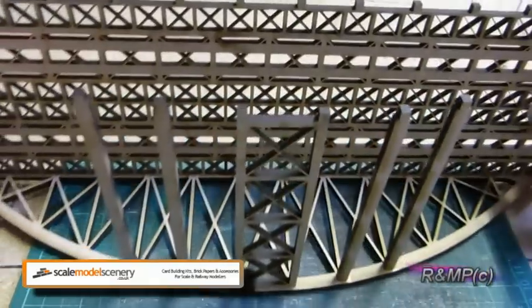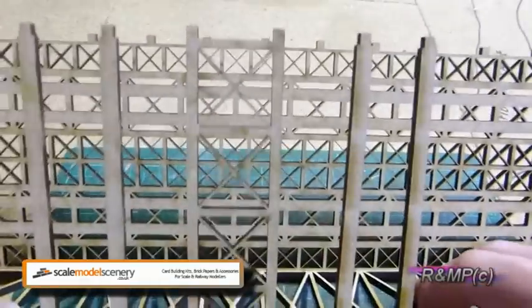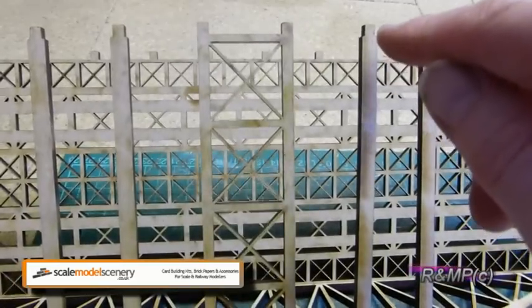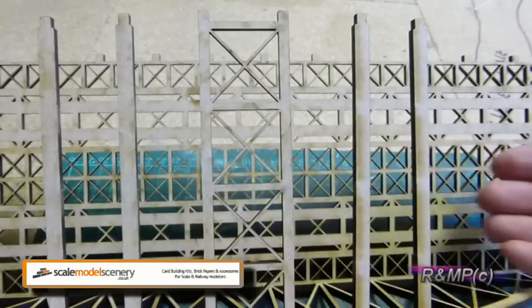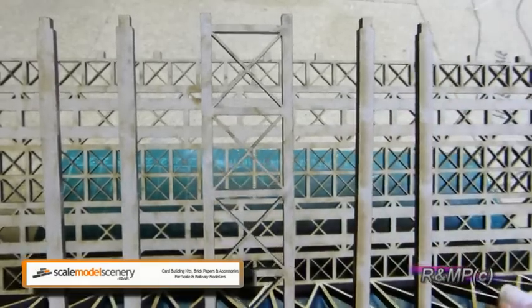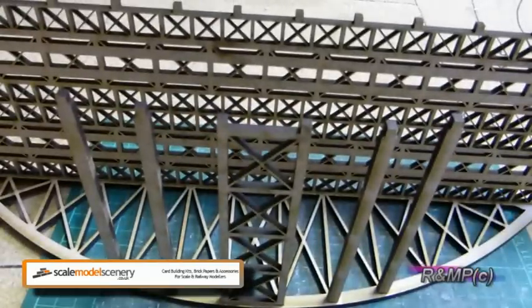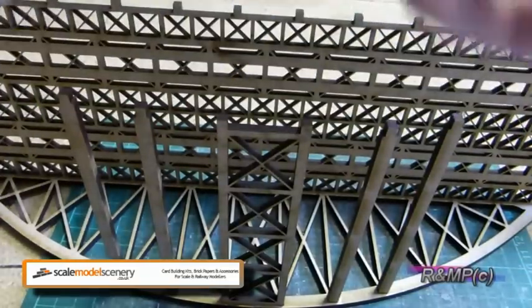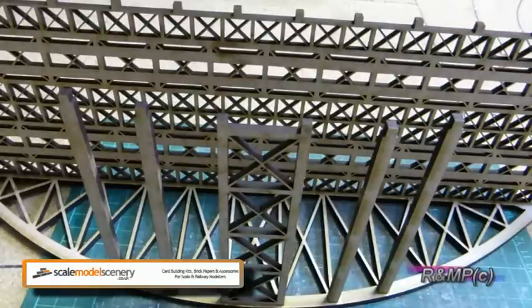As you can see here, we now have five pieces glued in on this side. One thing you need to make note of is that with these cross pieces, this end here has to be the same as them — it allows for the clearance for your trains underneath. What I'll do now is get this set up for the other side of the bowstring bridge to sit on top. Then it's a case again of running a bead of glue, and we'll move on to that next.